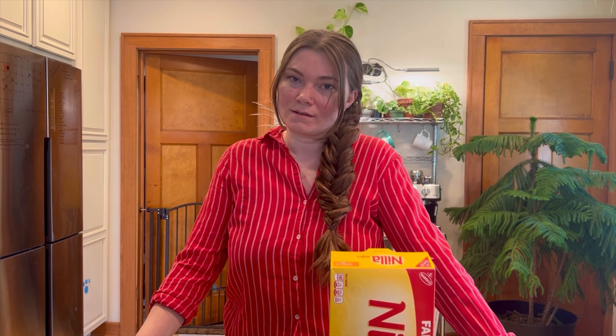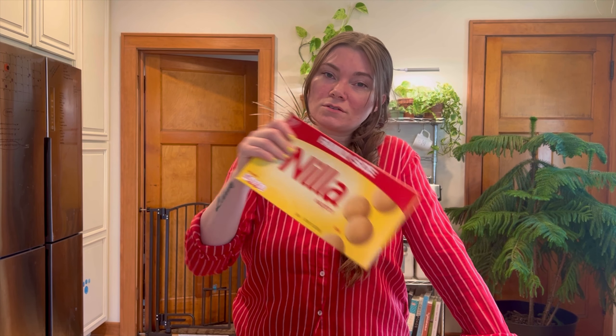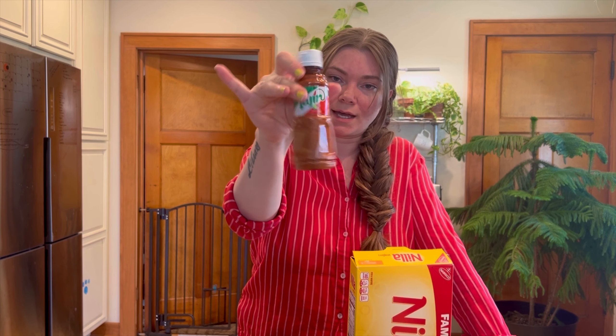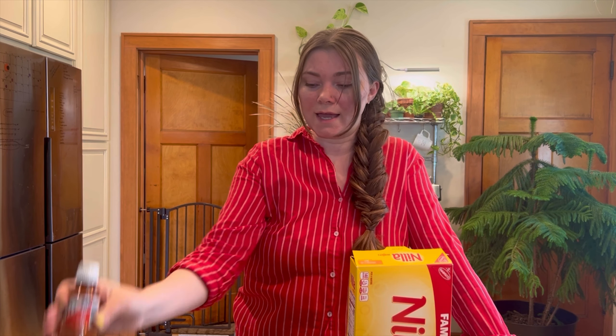Hey, welcome back to the channel. Today we are going to be making a mango cream pie with little wafers for the crust. At the end I'm going to be sprinkling tajin on top — I think that's how you pronounce it. People put this on mangoes all the time, so I was thinking, what if I made a mango cream pie and sprinkled it on top?